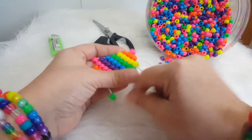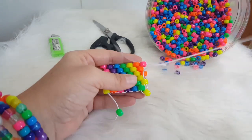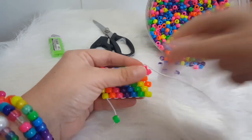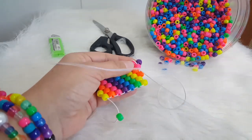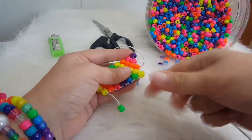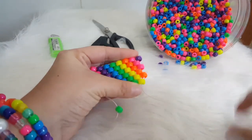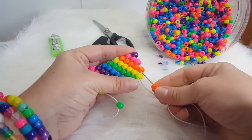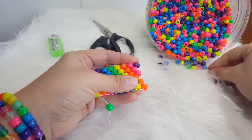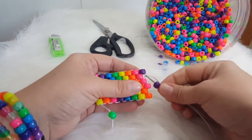We're going to add a yellow and go through the green. We're going to add a yellow and go through the yellow. We're going to add an orange and go through the orange. We're going to add a pink and go through the pink. We're going to add a purple and go through the pink. We're going to add a pink and go through the orange. We're going to add an orange and go through the yellow. We're going to add an orange and go through the orange. We're going to add a pink and go through the pink. We're going to add a purple and go through the purple.